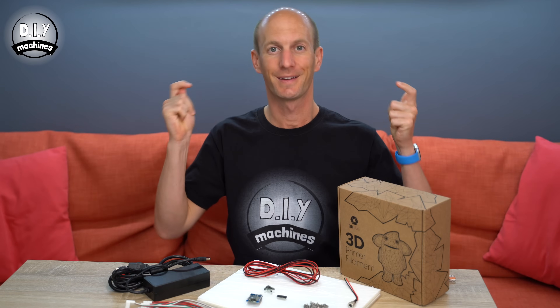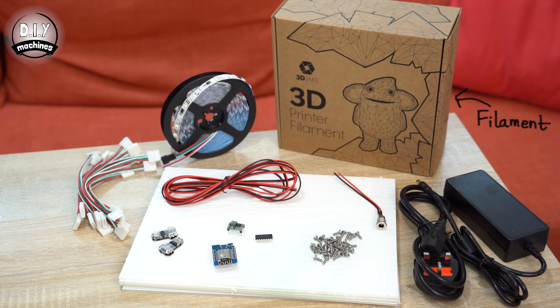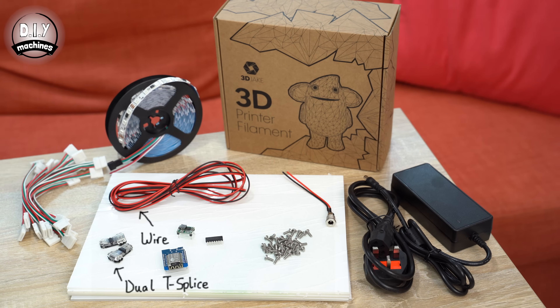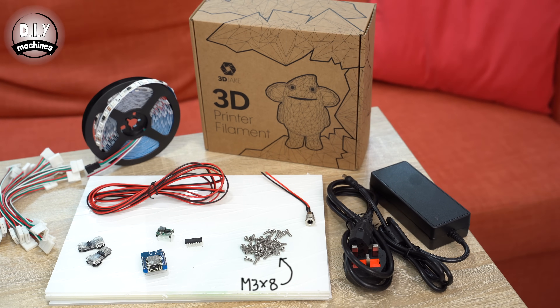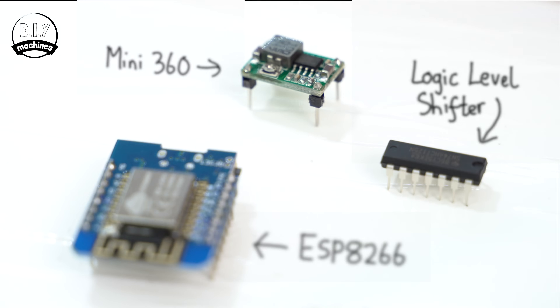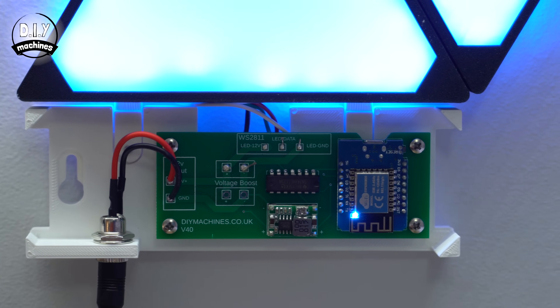As usual, you'll find links to all of the parts that you might need down in the description below. You're going to need a roll of LEDs and connectors, some 3D printing filament, acrylic sheets, a power supply and barrel connector, some wire and T-splices for that wire, and bolts to assemble everything together. All of this is controlled by an ESP8266, a logic level shifter, and a buck converter.